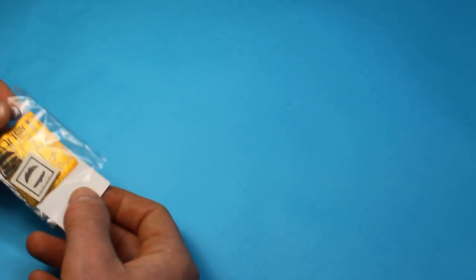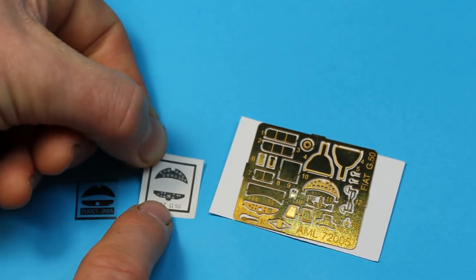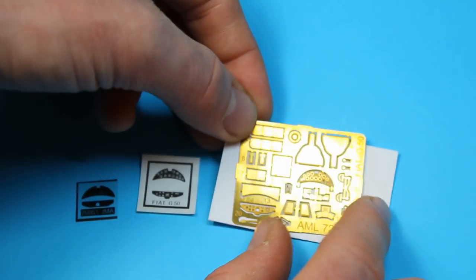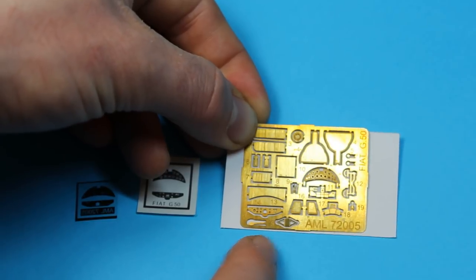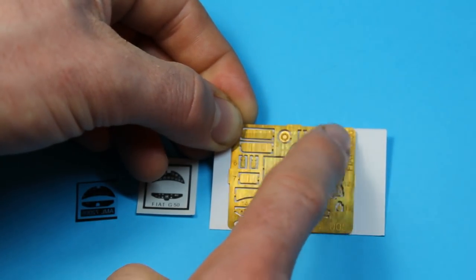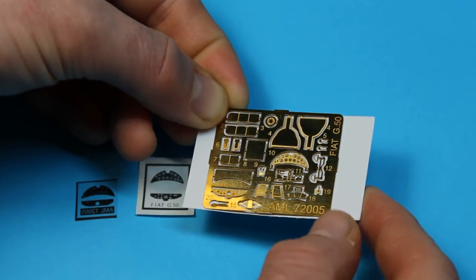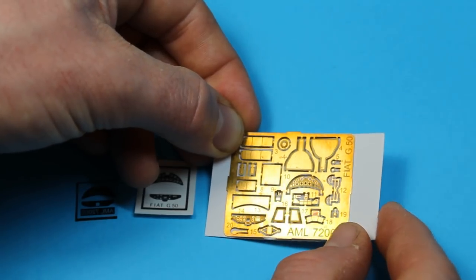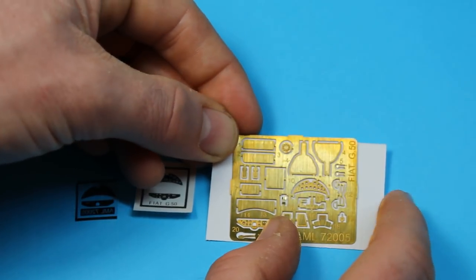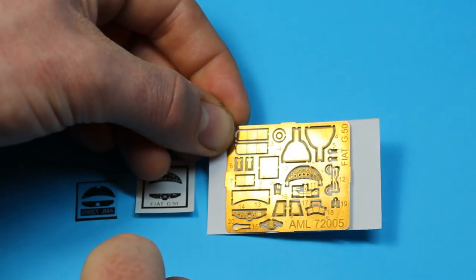Moving on to the photo-etch extras — there are two options for the instrument panel: paper instrument dials, or a film where you paint the back white and it shows through. The etched metal sheet includes louvers for the engine cowling, landing gear doors, and a few other small parts mainly used in the cockpit. It doesn't look like there are any seat harnesses included, so you might need a generic set of Italian harnesses if you want to add those to the seat.